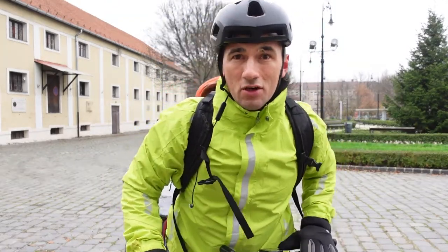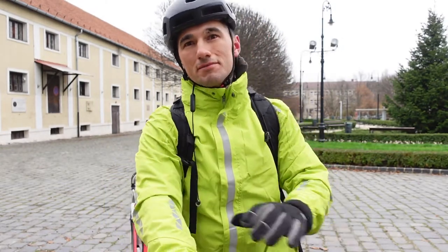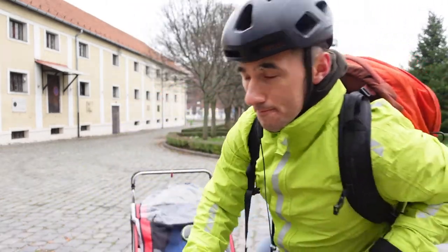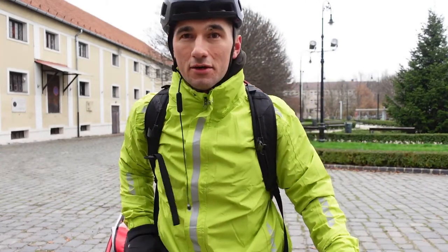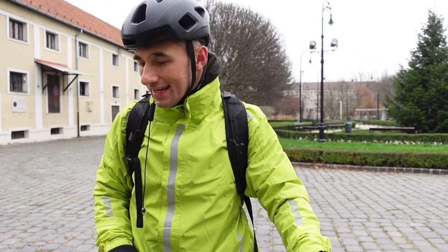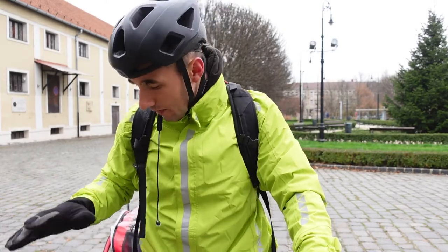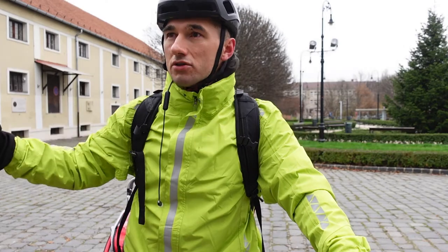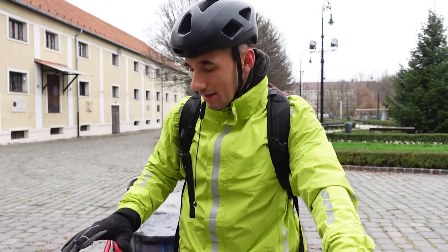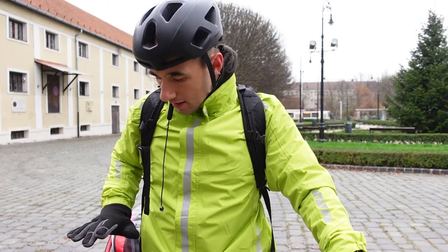In conclusion, get the saddle height right — it makes riding so much more comfortable, so much easier, and so much more enjoyable. Even if you're not an elite racer, even if you're just a commuter or a casual cyclist, get it right because it's better to ride that way. Of course, there are also long-term ill effects you can avoid by getting the saddle height correct.